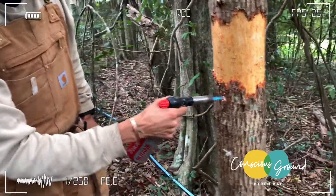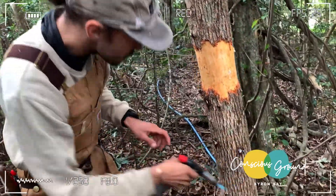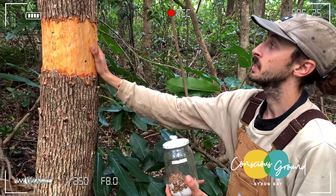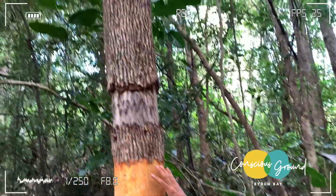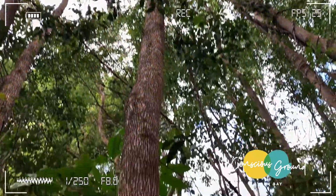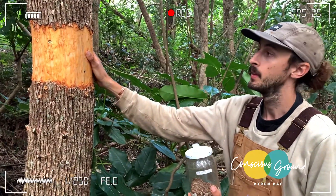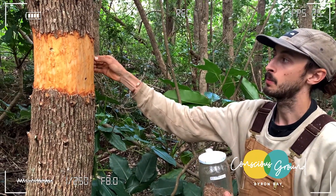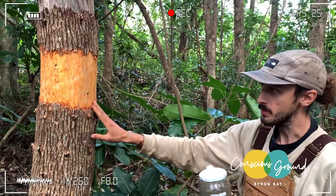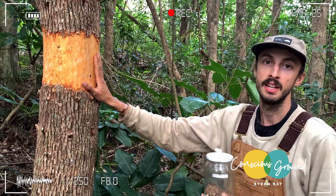Once the mycelium colonizes the wood, the native shiitake is a primary decomposer, so it will break down living material. This camphor here is still alive, but the idea is that we use the combination of hammering - slowly dehydrating the tree - along with the mycelium, to kill the tree quicker. The double impact attacks it from the inside and the outside, but it also makes our time worthwhile because we get a food crop from the native shiitakes from these trees.